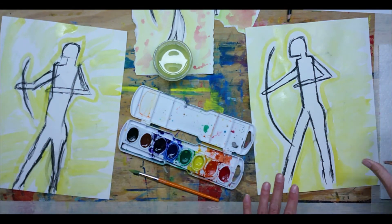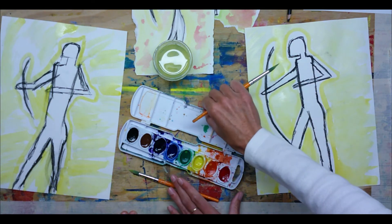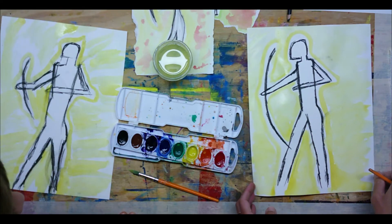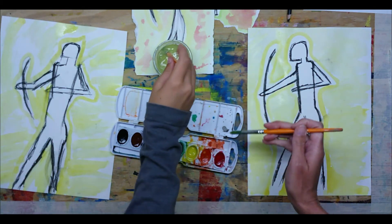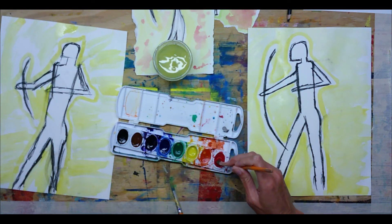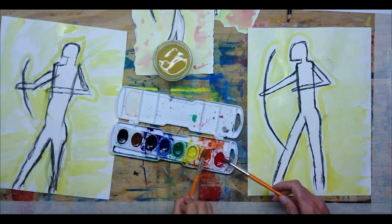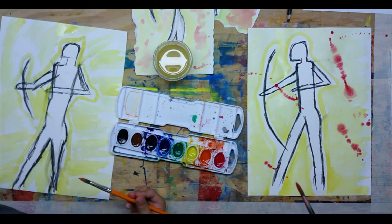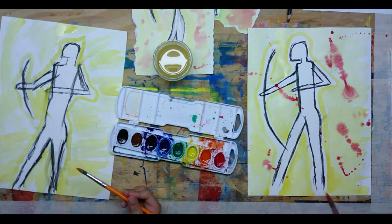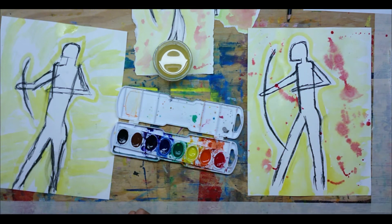Once you've done a quick yellow background, you're going to splatter just a little bit of red or orange to show a different reflection of the fire on the cave wall. Get some red or orange on your paint brush and just flick it onto your background. It's fine if it gets on your archer. Just a little bit — it's supposed to have a slightly fiery look.